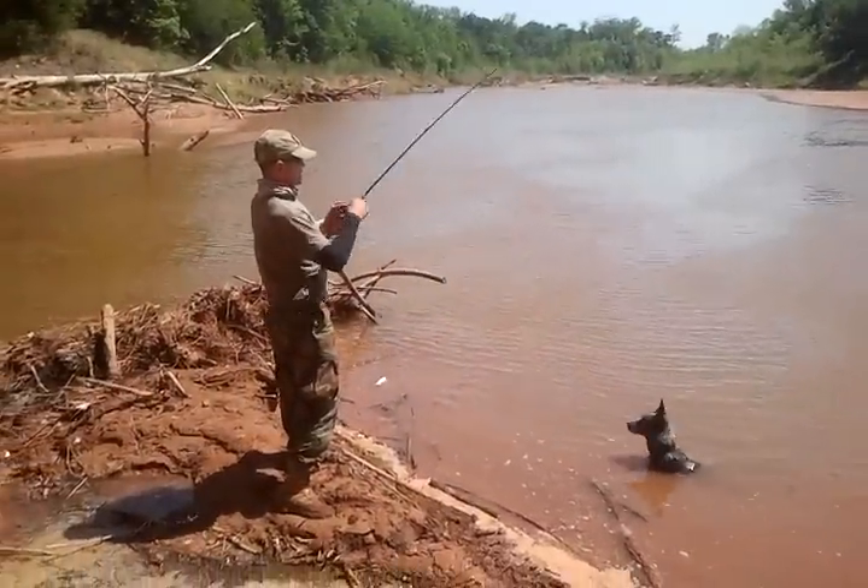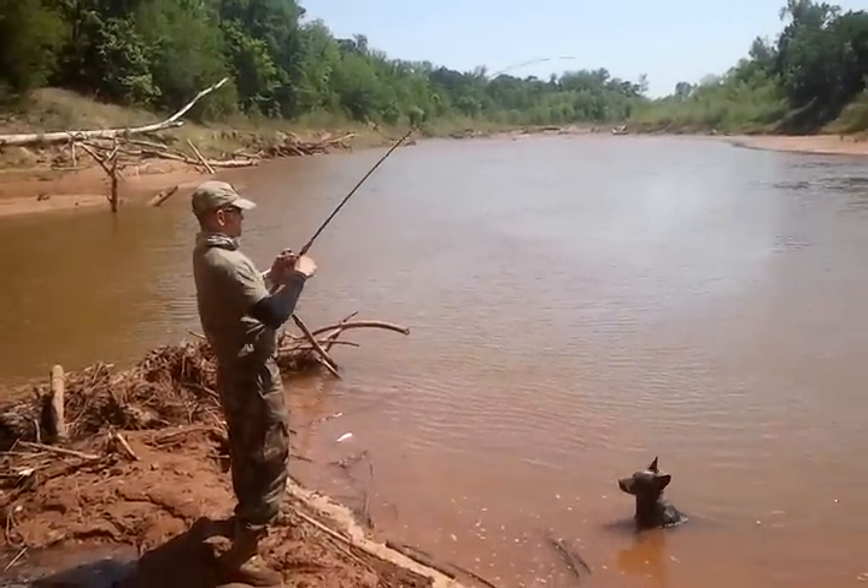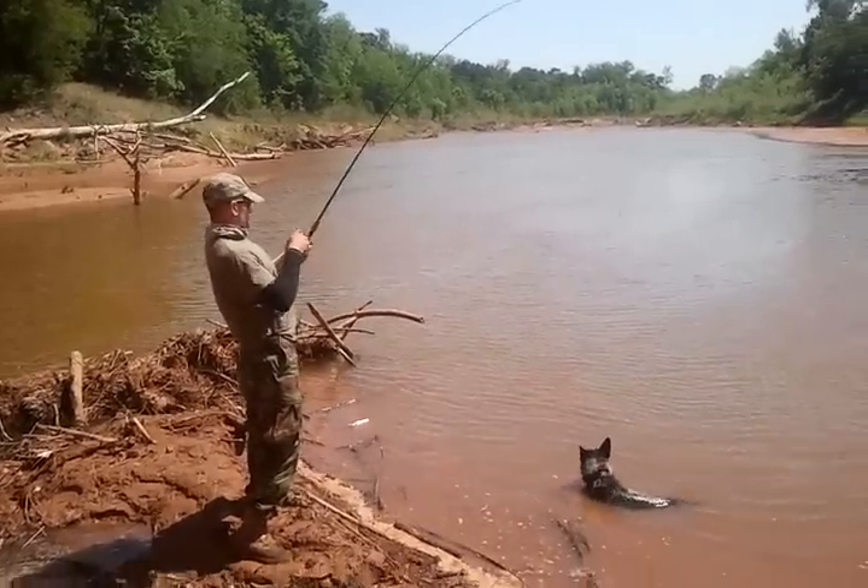Oh yeah, this is a nice fish. You got a net? No. I'm doing good to fish this size. He won't fish a damn net.